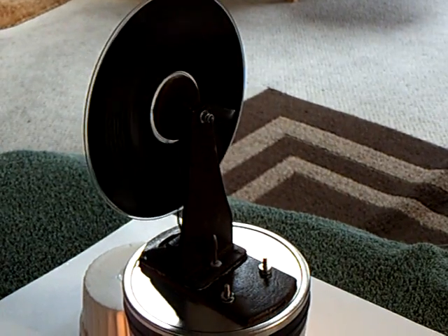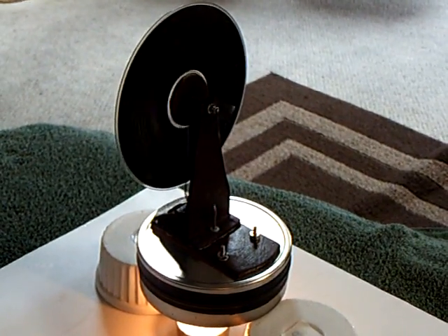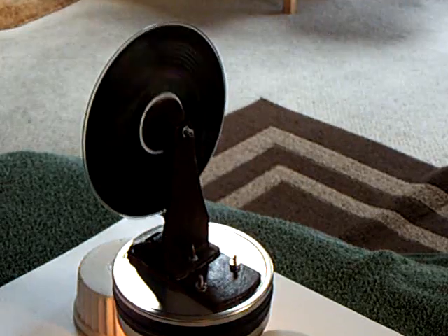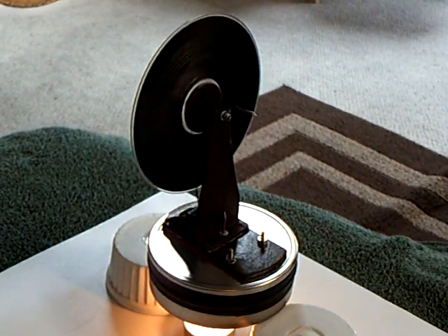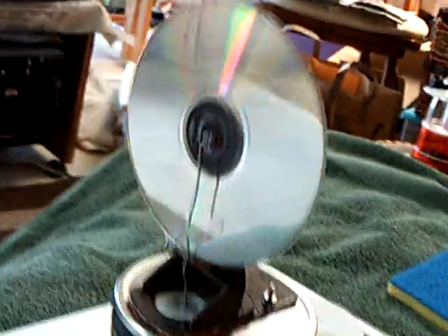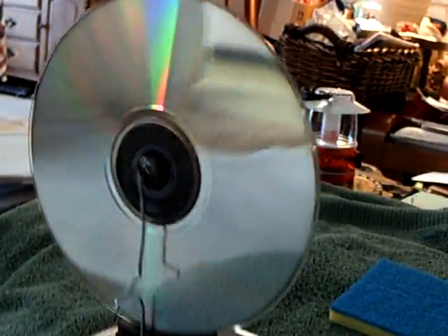If you go to the MyFordBoy blog or look at his videos here on YouTube, you'll see this Stirling engine. It was a great project and fun to build. I'm sure MyFordBoy will be glad that somebody else has produced one of his engines.